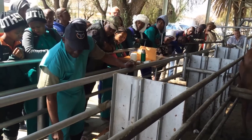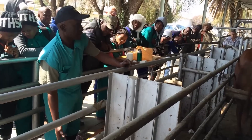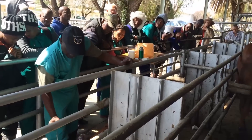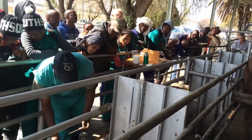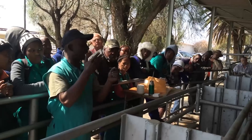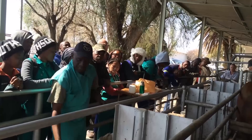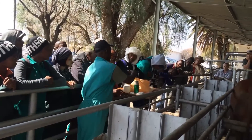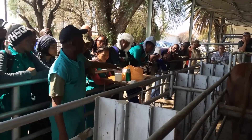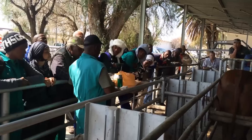There are canisters — these holders here, we call them canisters — and they are marked one up to six. In number one, you'll know which bull is in there if your records are right. I'm using number four now. Make sure all the straws are marked. Each bull has a code — Brahman, for example, is BR; Boilsmarize is BO; Holstein Friesland is FR — like that. Take it out as quickly as possible and insert it into the thawing bath. It must stay there for about 20 seconds — not less than 20 seconds. It can be more, but not less.